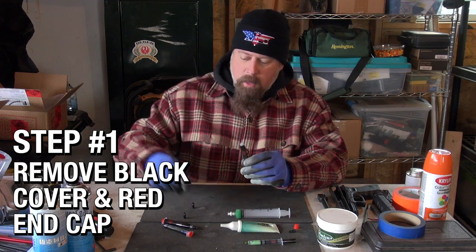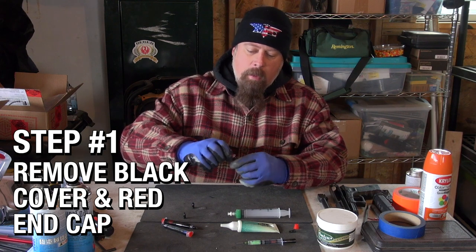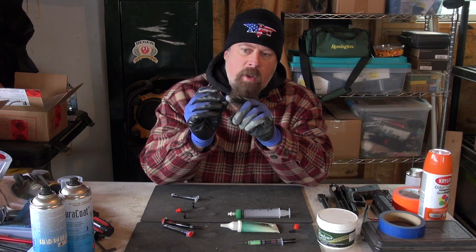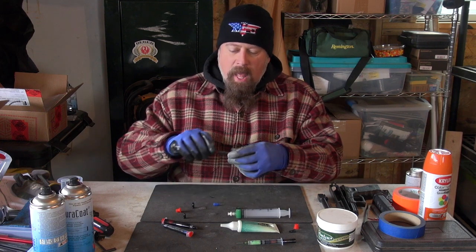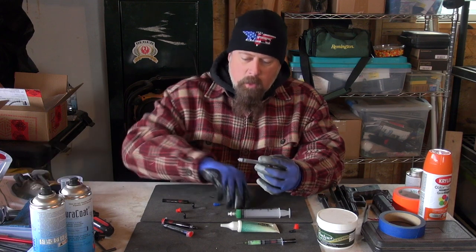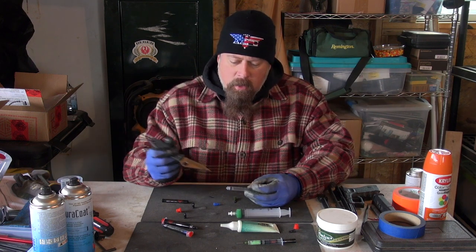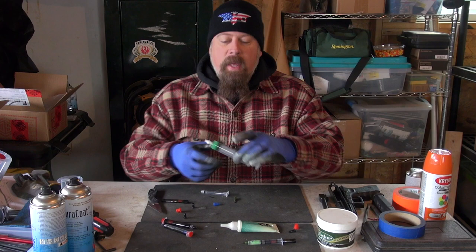Step one: we have the cover for the tip — take that and set it aside. On the back there's a red end cap, and inside they ship you two needles, or applicators: a very thin one and a medium one — thin is blue, medium is green. Next you take off the sleeve, which acts as the plunger. Right here you can see that is the plunger, and you might wonder how you get the lube into it.